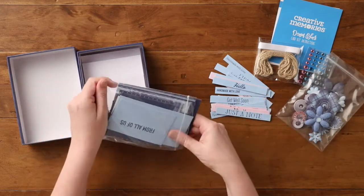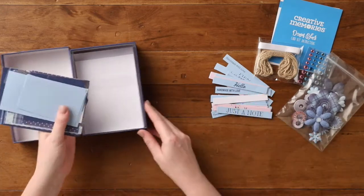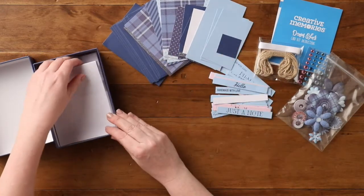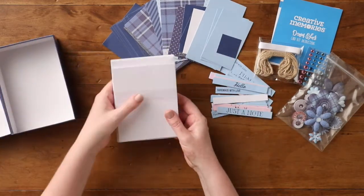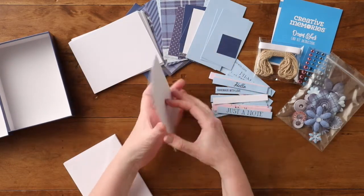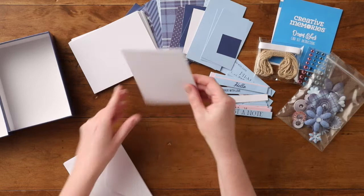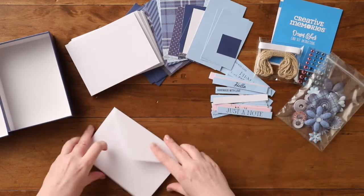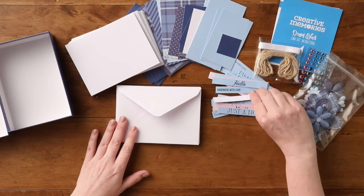It also includes 96 pieces of paper in all different shapes and colors, as well as 12 cards that are scored and folded, and 12 envelopes. Spend an afternoon or evening creating your own handmade cards that will be loved by any recipient.